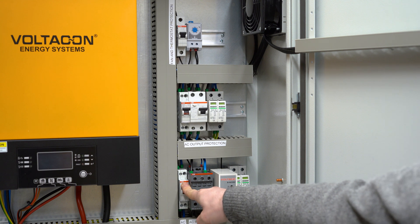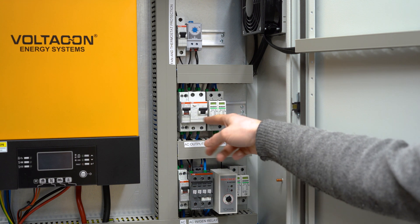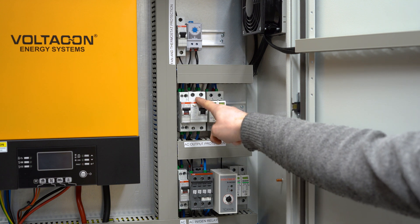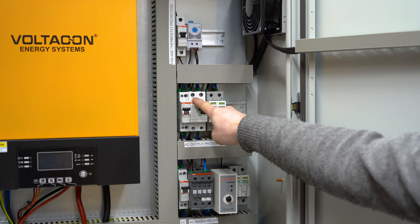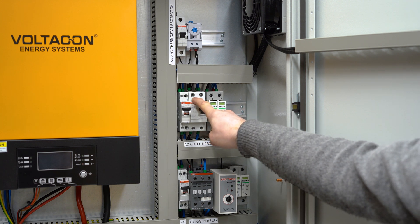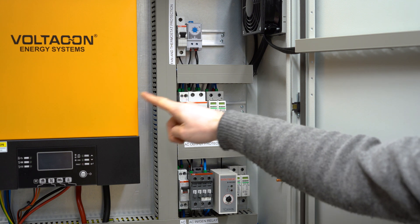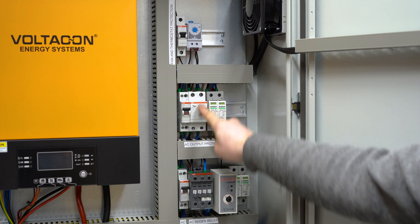Looking at the AC input for backup, we have fully protected terminals with surge protection, a voltage and frequency regulator, our ABB relay, and a 40 amp MCB. On the top row we have the AC output, also fully protected with surge, RCD, and a 40 amp MCB. Only the AC output is connected to an RCD and earth to ground, so you have a common neutral-to-ground connection there, and you don't have to put another RCD on the AC input because you might get a conflict.